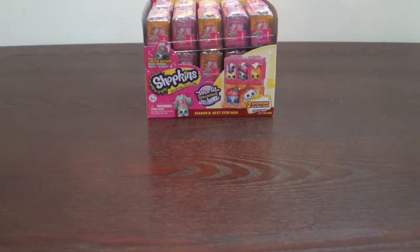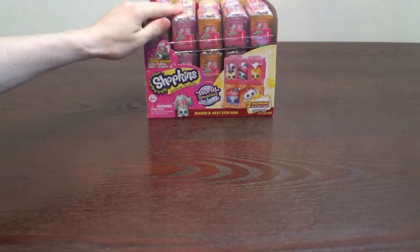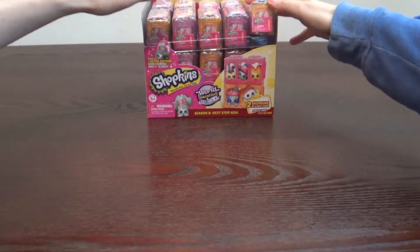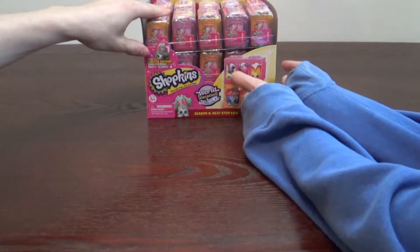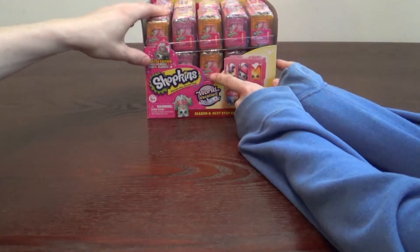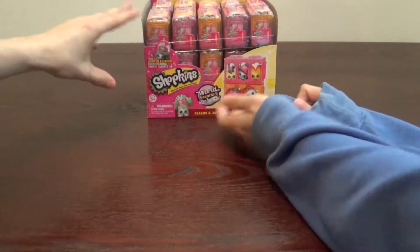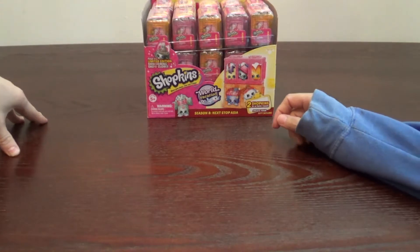Hey guys, we have a treat for you today. We were able to find a full box of Shopkins Season 8 Wave 2, Next Stop Asia. Our store stocked it way too early, but they honored it and we were able to get the whole box. So let's dive into it.